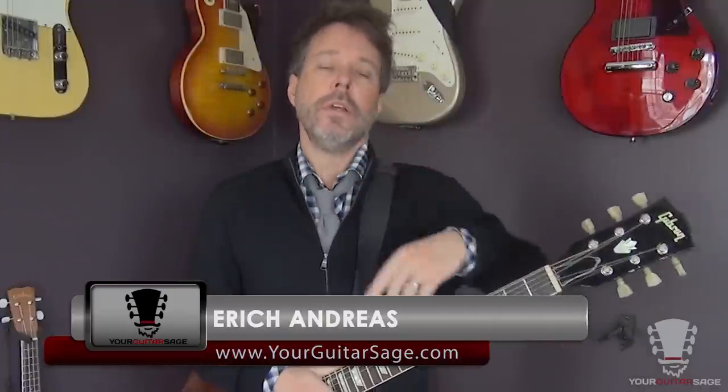Hey there my friends, Eric Andres, your guitar sage here, and today I've got a dandy — yes I said dandy — lesson for you to show you how to think about playing open chords on the electric guitar.